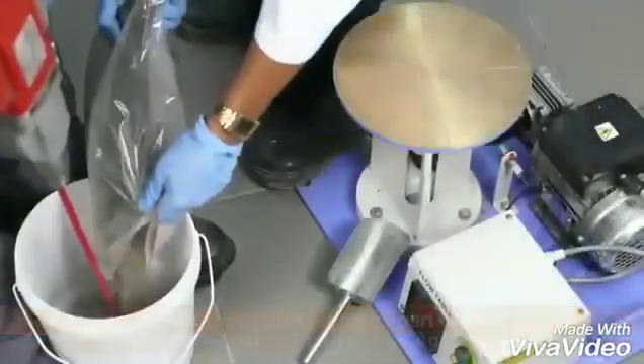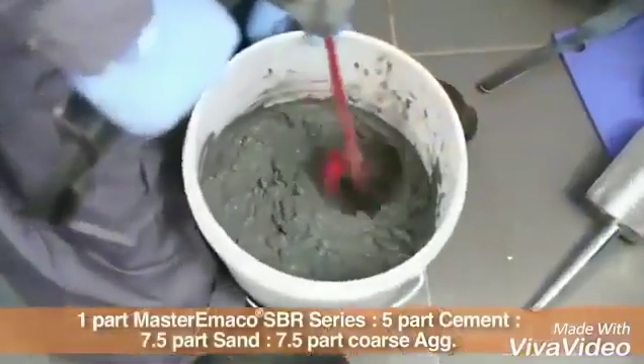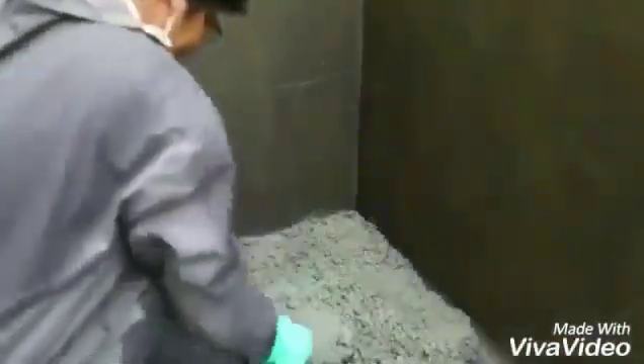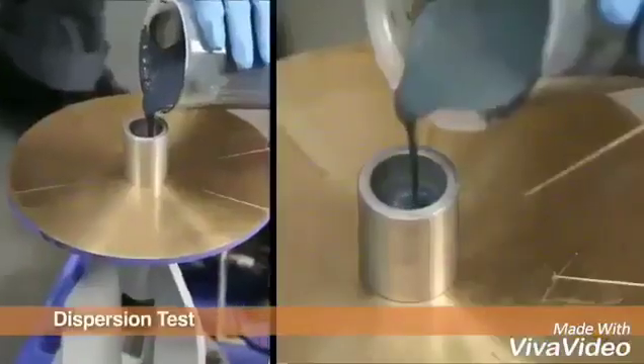For making concrete screed, cement, sand, aggregates and water are mixed in required proportions with Master Imaco SBR series. The mixed screed is laid and leveled to final finish by trowel.